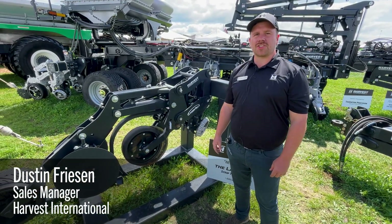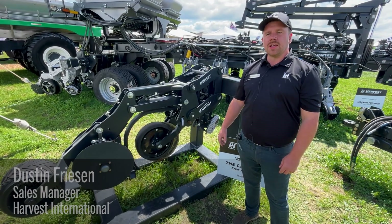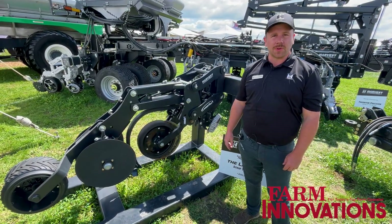Hello, I'm Dustin Friesen with Harvester National, and this year at the Farm Progress Show we're excited to introduce our new Laser-Till-1 Strip-Till Row Unit.